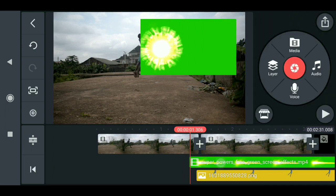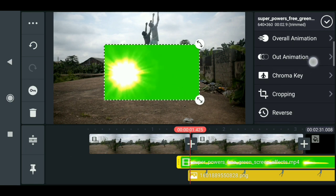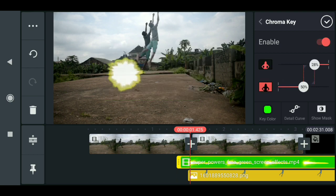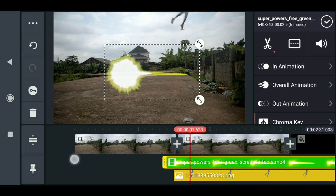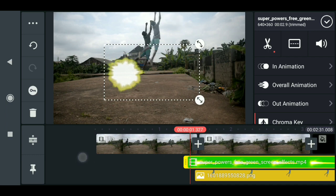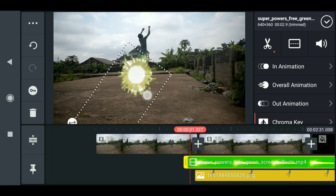Now the next thing to do is to key out the screen — come down here, select Chroma Key, and click on it. You don't need to do anything, just press OK. Now you can change the color of this effect, but first let's animate it — rotate it to fit the rotation of our hero.